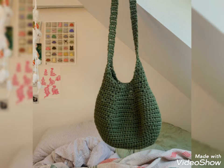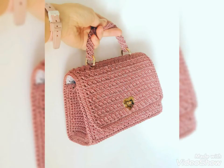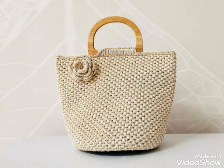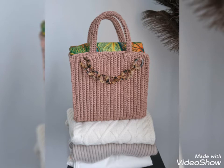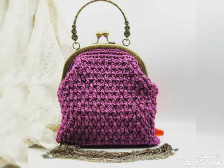Also, if you want crotchet tutorial videos, visit my channel Costi Crotcheting — that link is in the description box below this video. Please click and visit my channel Costi Crotcheting. Tell me in the comment section if you like these ideas, as your comments are very important for me.